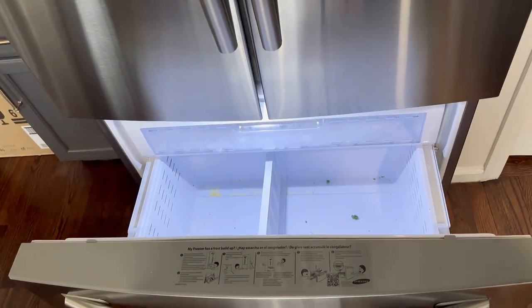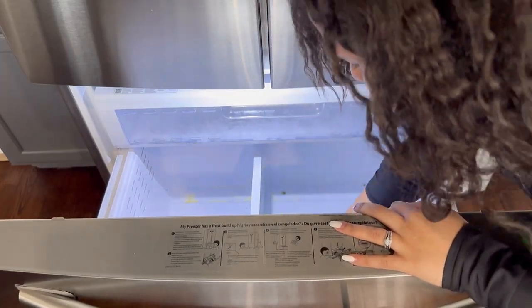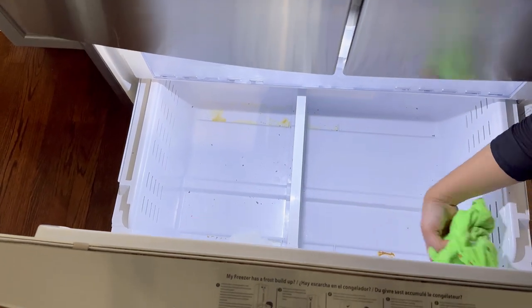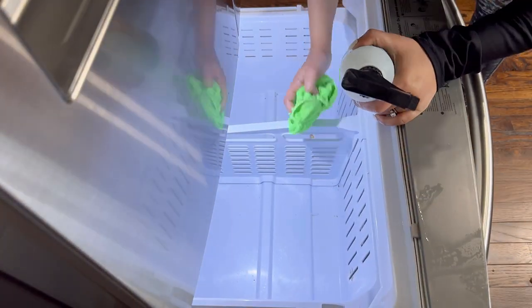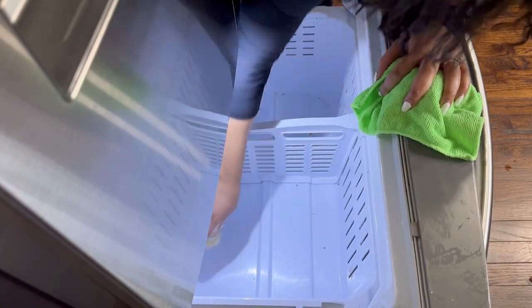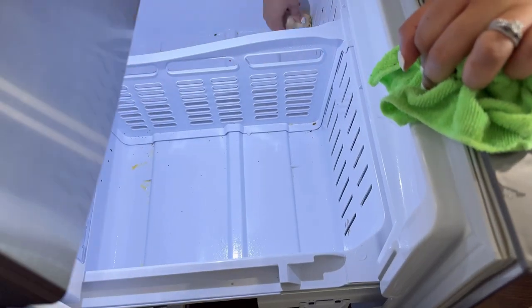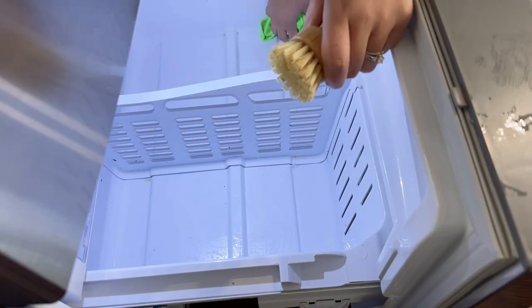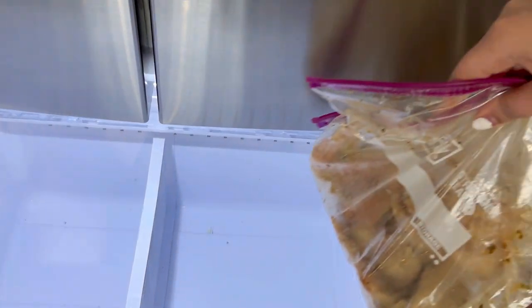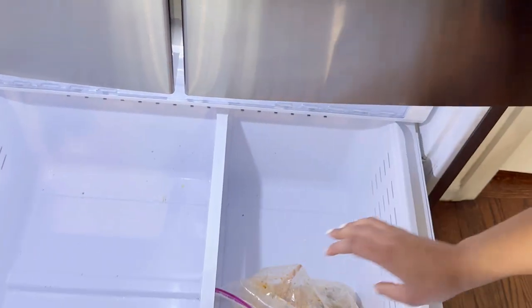It's disgusting, okay. Now that the freezer is nice and clean, I'm able to put everything back in.